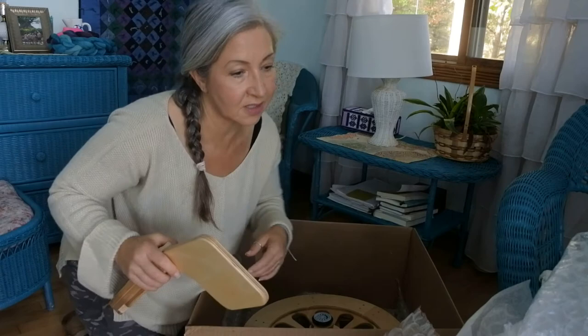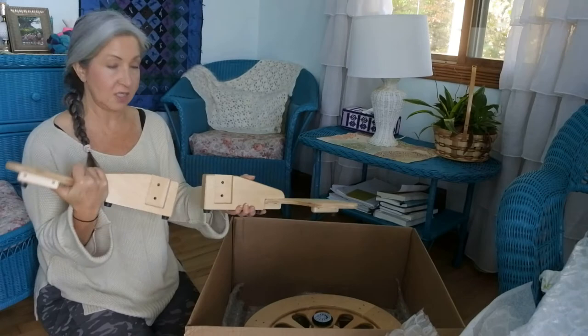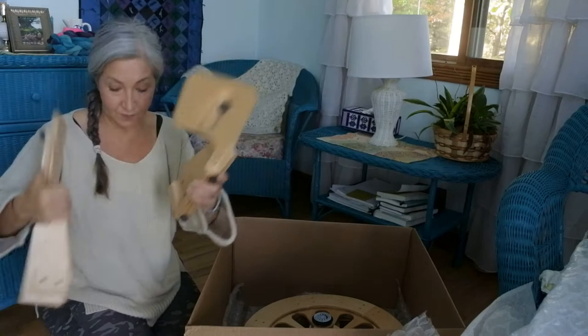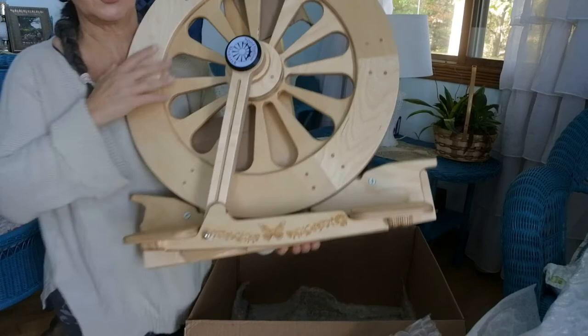I might have to save all this bubble wrap for my grandkids when they come up next weekend — they will enjoy it! I'm guessing now that I'm seeing this there's not going to be a whole lot of putting together. These pieces look like they're going to come together because they both have the feet on them.